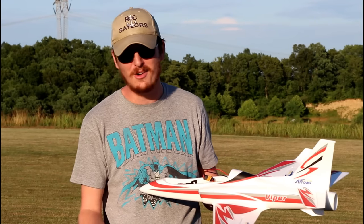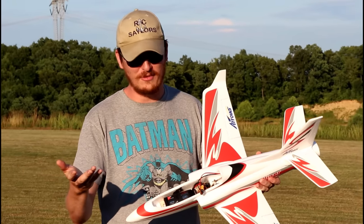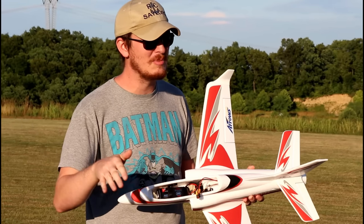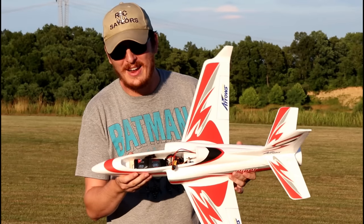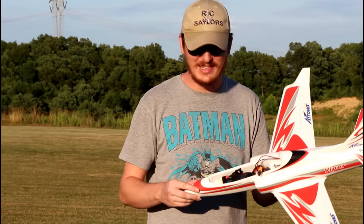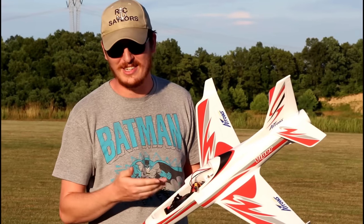Whatever receiver or radio you have, slap it in there and fly this thing around. You don't need a huge space to fly, and that's awesome. I was worried about the size — sometimes smaller things fly more squirrely — but this flew really really well. Definitely on rails, nice and smooth, and we've got at least seven or eight miles an hour of constant wind today. I highly recommend you check out the link in the description box and add one of these to your wish list. It's an awesome jet.